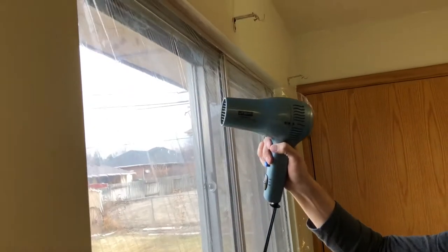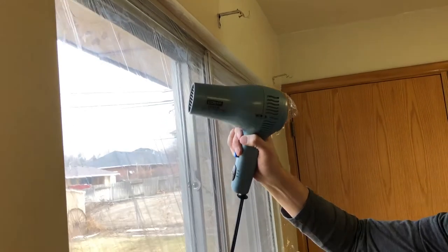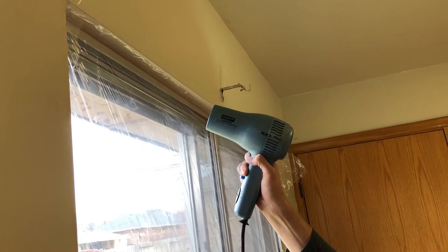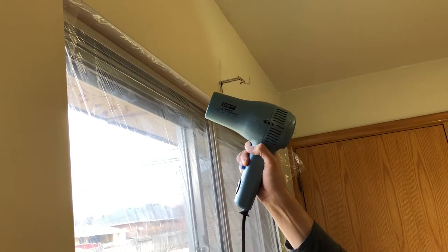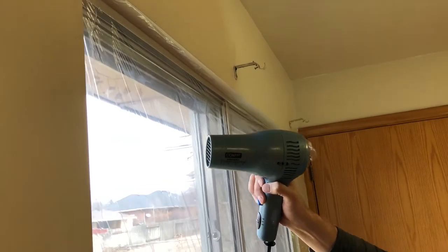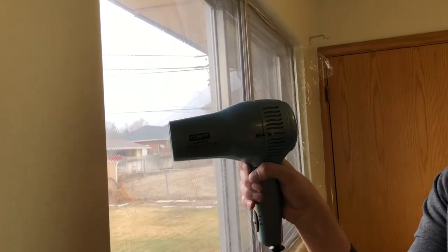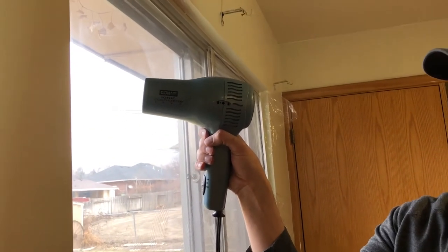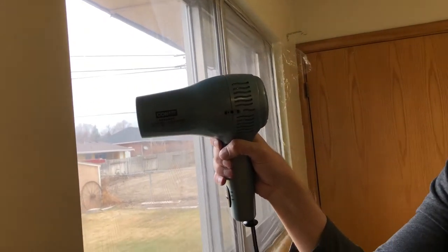Now I'm going to apply the heat and this hair dryer will take the wrinkles and the creases right out of this plastic. It will just make it nice and clear. Move the hair dryer back and forth — as you do, the plastic will heat up and tighten up. Be careful not to keep it in one place for too long so that it doesn't make holes in the plastic.